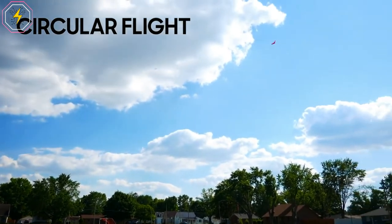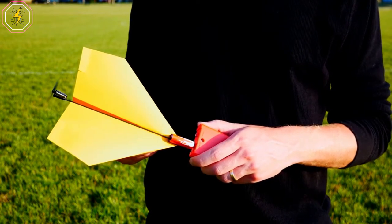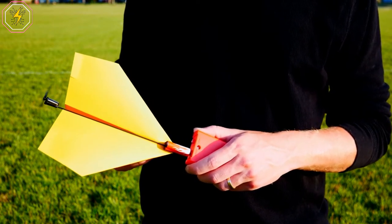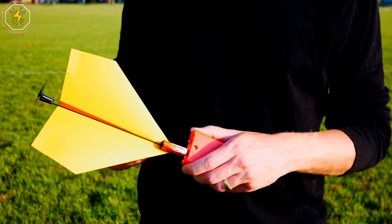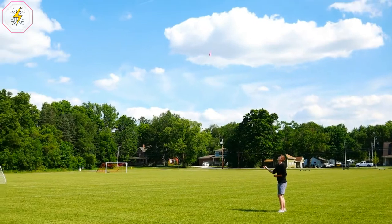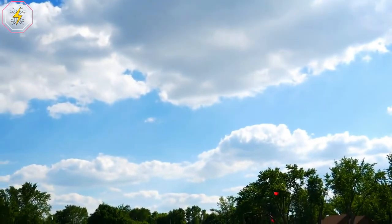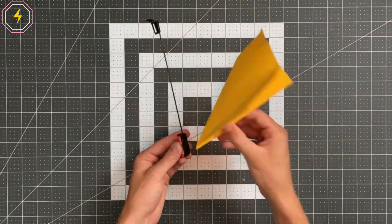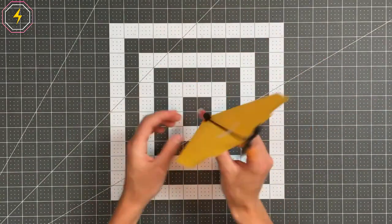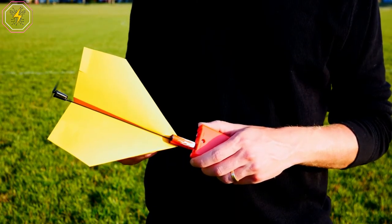The Power-Up 2.0 Paper Airplane Conversion Kit is specifically engineered to withstand serious abuse, thanks to its nose-piece clipped nylon material that enables it to withstand impact and the rear location of the propeller — a clever way to avoid damage. If the paper tears, you can always fold a new one. Why settle for plain old paper plane gliders that only go down, while the Power-Up 2.0 allows you to turn any paper airplane into a soaring flying machine?